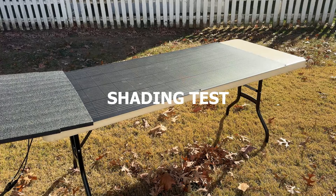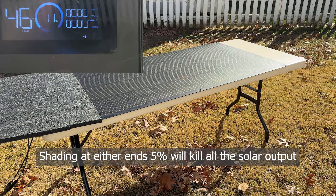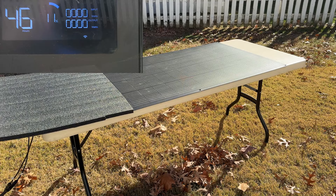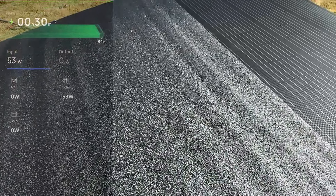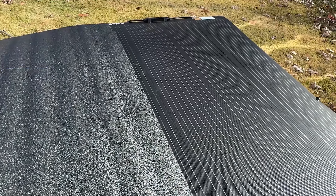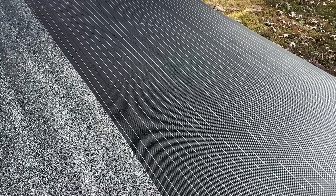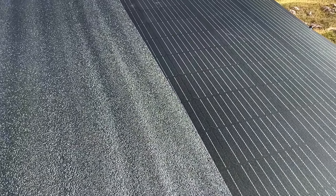Next, I tested the panel's performance under various shading conditions. As you can see, even partial shading can significantly reduce power output, so it is important to avoid any obstruction to maximize efficiency. I found something interesting: shading across either end of the panel will kill all the input. But shading 25% along the length will still give you 53 watts. Any further than that will also kill the input completely.